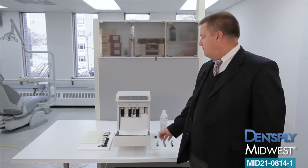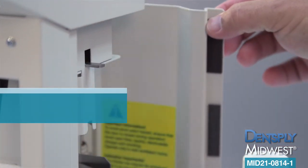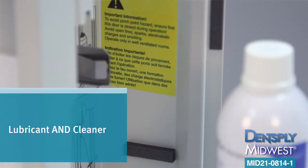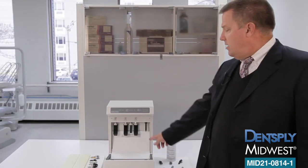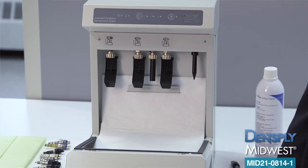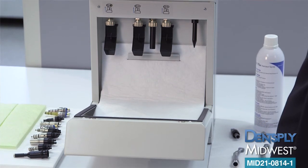It also features a dedicated chuck cleaning system to ensure that debris is removed from your chuck and that it can perform at its optimal level. The system utilizes a combination cleaner and lubricant aerosol spray that goes into a side compartment. An innovative waste management system funnels all the debris and spray into a collection pad, keeping the inside of the unit clean.